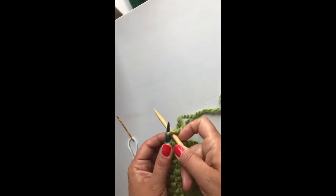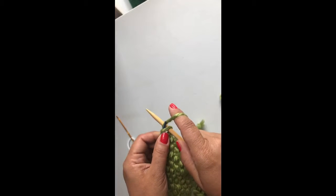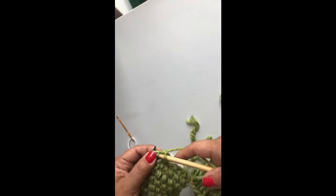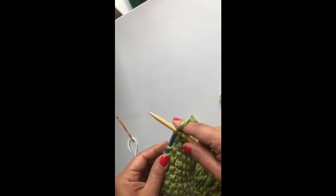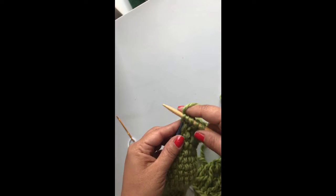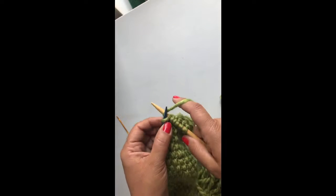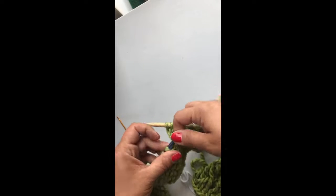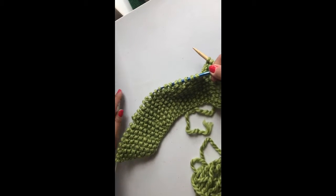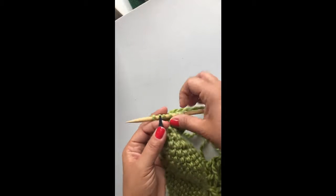We're going to work on the fingers now, and rather than work in the previous stitch pattern that we had, we're going to only work a few stitches at a time, and we're only going to knit and purl for a stocking knit. So here we are knitting six stitches, and rather than continuing on, we're going to turn our work around and work in stockinette, which means that we'll be purling the backsides.